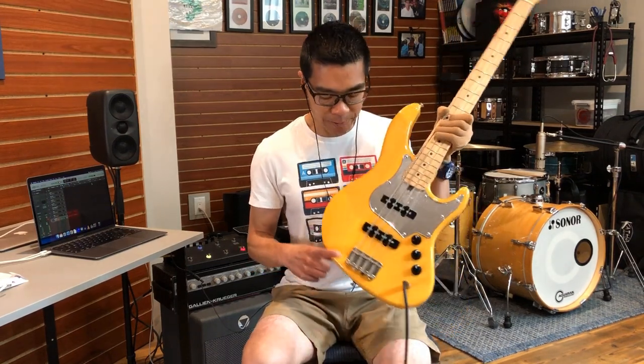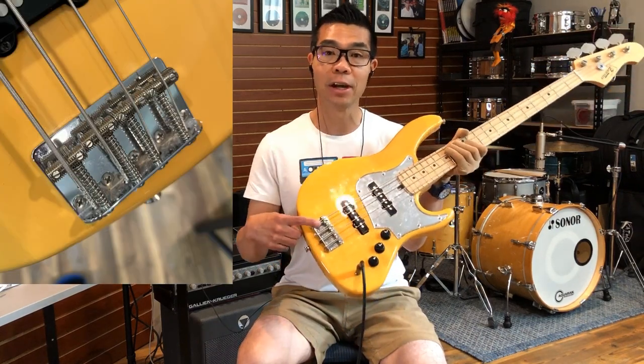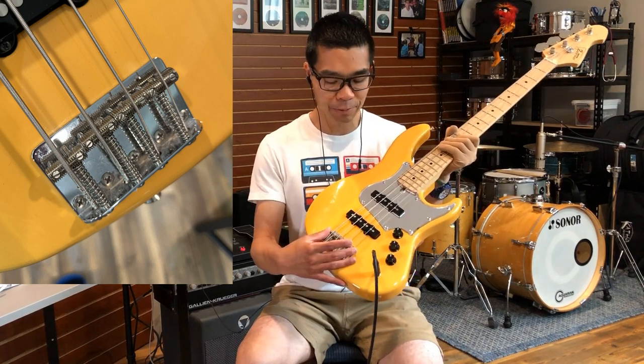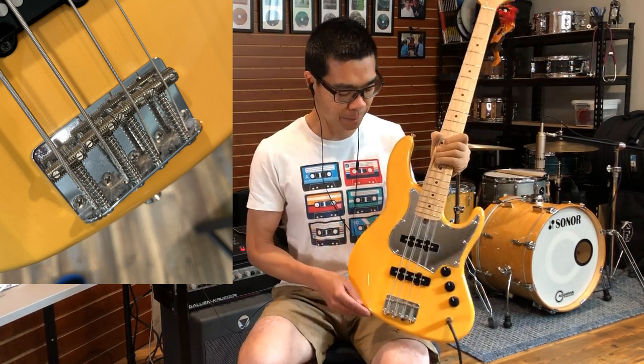The control layout is volume, volume, tone. The only modification I made to this bass is I swapped out the original bridge for a Fender vintage style slotted saddle bridge. These are my favorite bridges, and I put this bridge on just to tame the high end a tiny little bit.